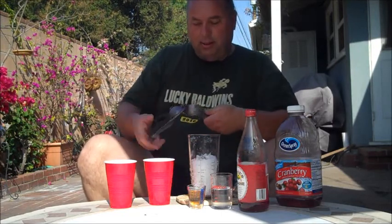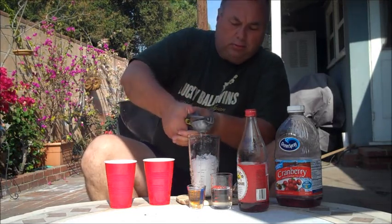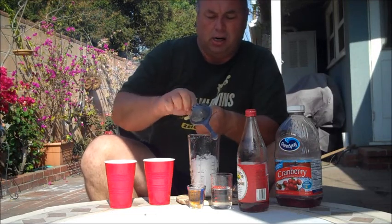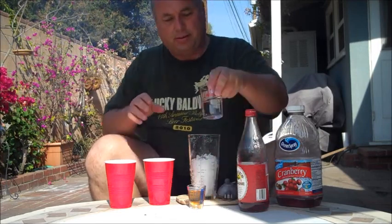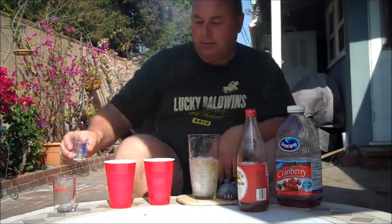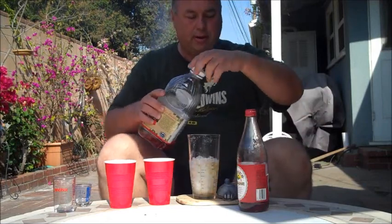Let the bugs eat those rinds. Then we'll pour in three ounces of just some generic white rum, another ounce of just the cheapest amaretto you can find in the store, and then we'll top that all off with some cranberry cocktail.